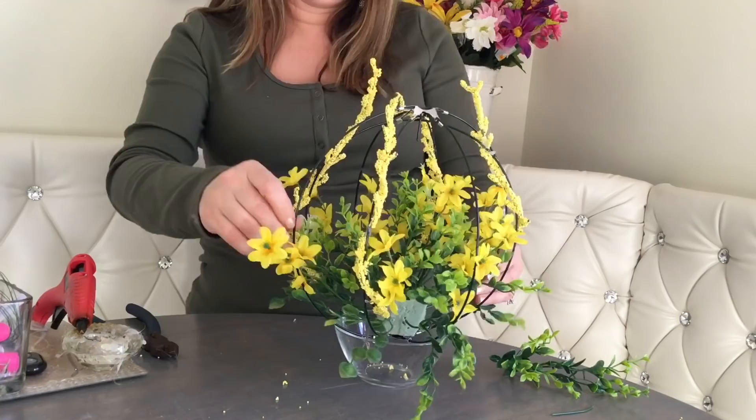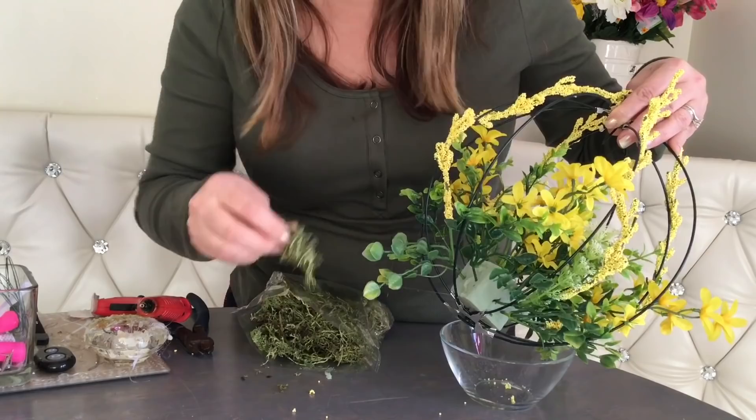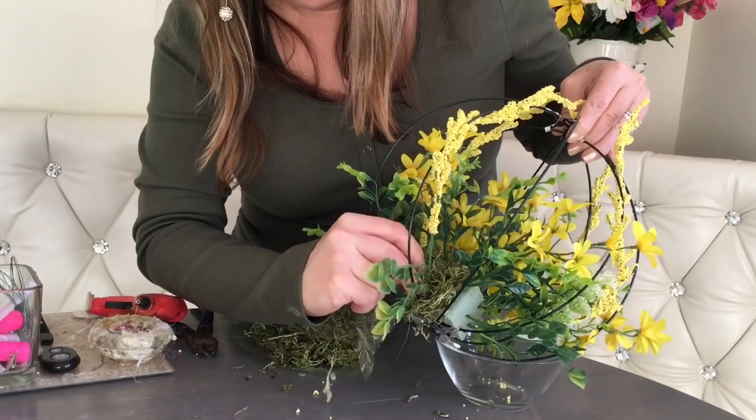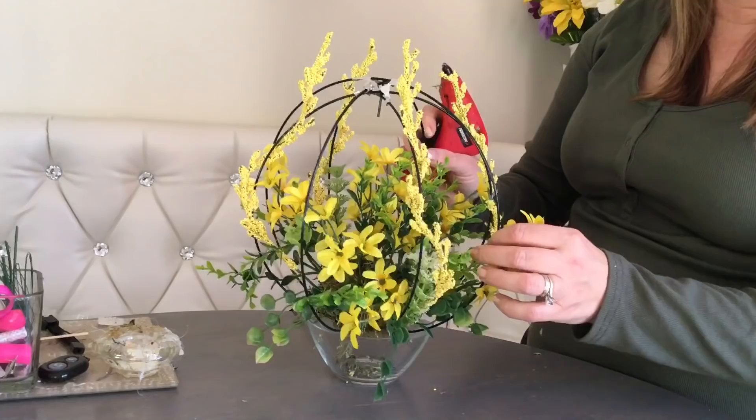I think it looks nice and full now. We just need to cover that unsightly green foam with some floral moss. It does get messy but it's worth it — it gives that nice natural touch and I think that's going to complete our wreath pretty much. I think it's starting to look so pretty. Now we're just going to secure our flowers here and there, fix them up a little bit and make sure they're in a perfect position.